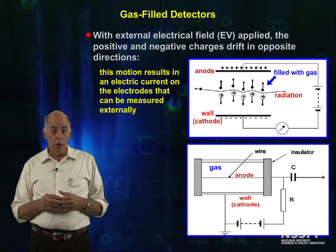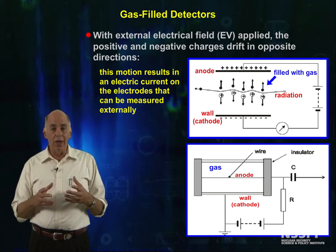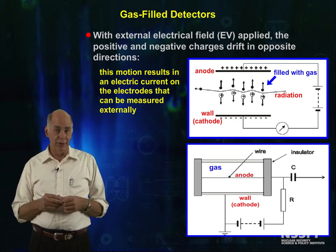Somehow or another, for all detectors of ionizing radiation, we are going to collect the charge and use it to generate a signal.